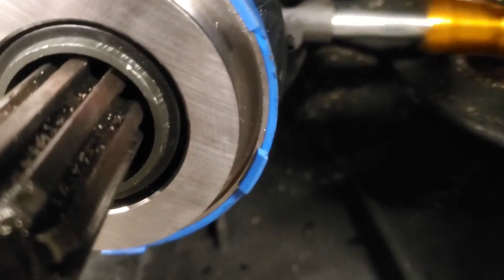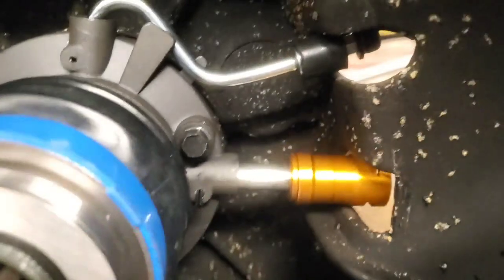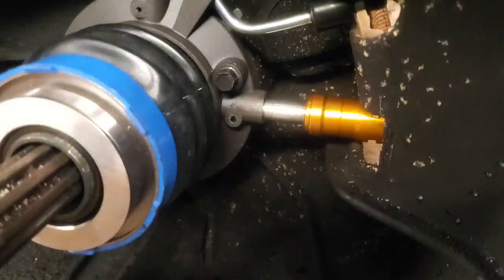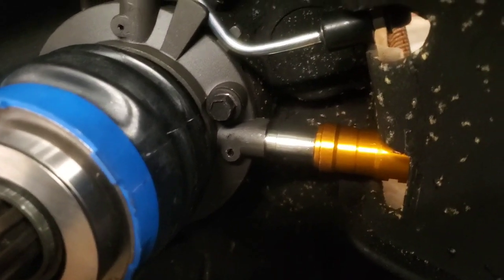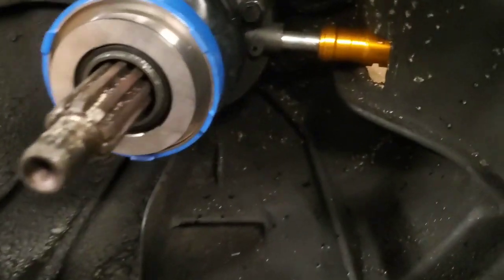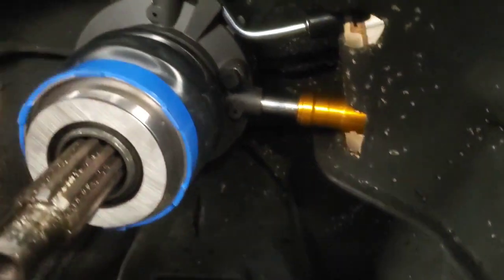The workaround is you've got to pull this roll pin, pound it out, and then that piece comes out. Then you can stick the new slave cylinder in place, get the bolts started, slide it back in just like that, and then drive the roll pin back in. It sucks to have to do that, but that was the only way I saw how to make this work.